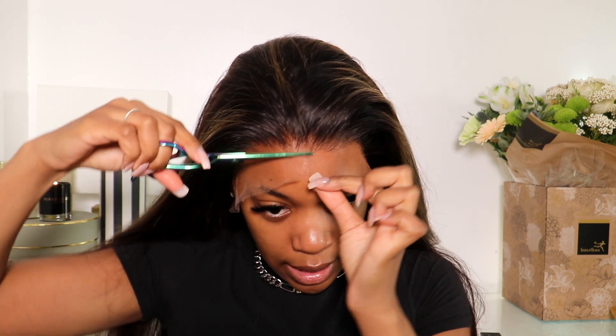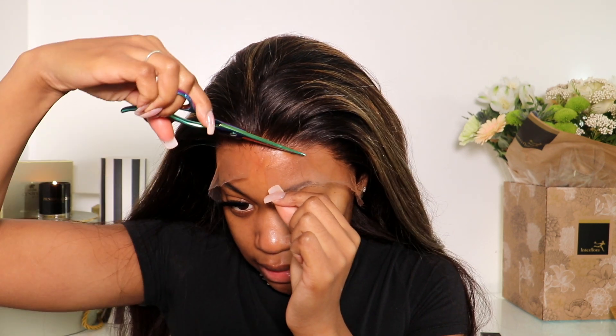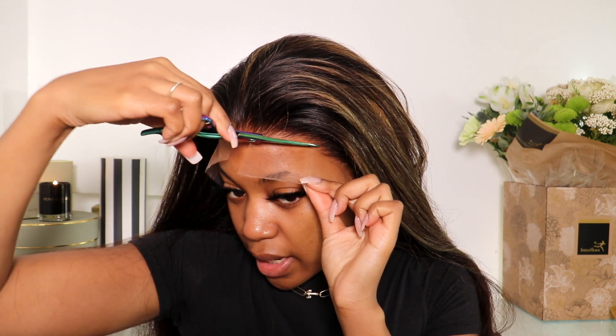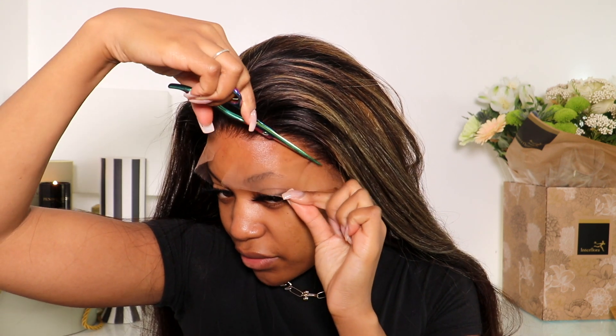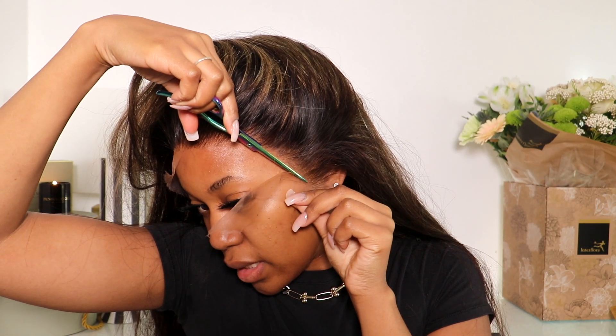I'm gonna take my scissors and cut the lace in a diagonal crisscross zigzag jagged pattern — however you want to call it — just do that throughout the whole hairline.